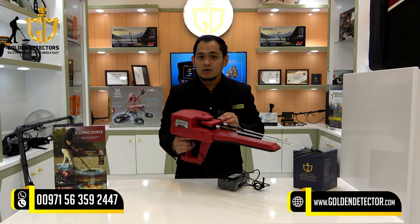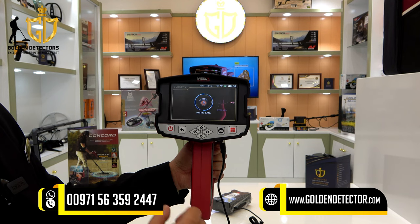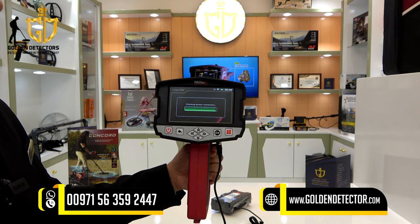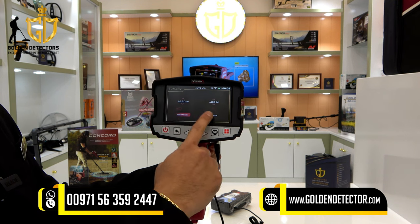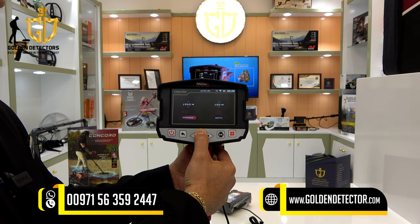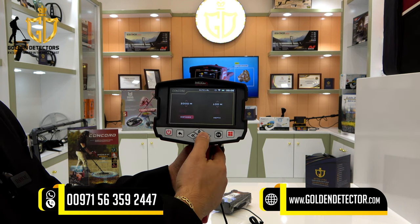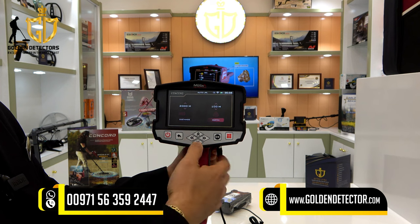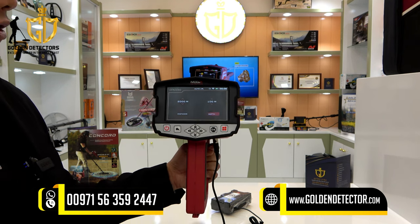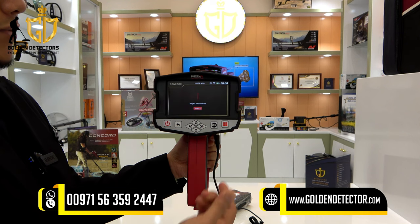Let's proceed now to the auto long range locator system. Just press the auto long range icon. As you can see, there is an adjustment for the distance and the depth. For the distance, the maximum is 3,000 meters. For the depth, you can adjust it to a maximum of 100 meters — for example, 100 meters — then just press OK.